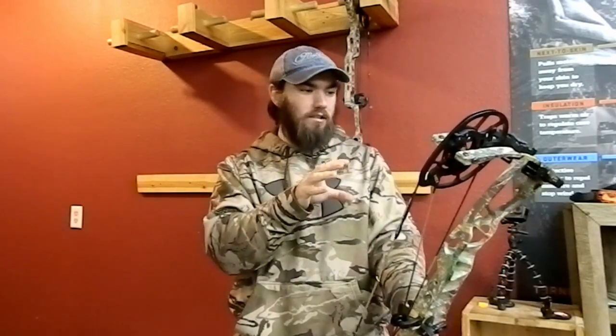Before I shoot any of these bows, I'm going to run down the individual specs. For the Hoyt Ventum 30: it's 30 inches axle to axle, comes with a 6⅛ inch brace height, and has an ATA speed rating of 342 feet per second. Peak poundages go from 40 to 80 pounds, including 65 pounds, all in 10 pound increments. The draw length is mod-specific and goes from 25 to 30 inches between two different modules. Let off is adjustable on the mod and can go from 85 to 80 percent.